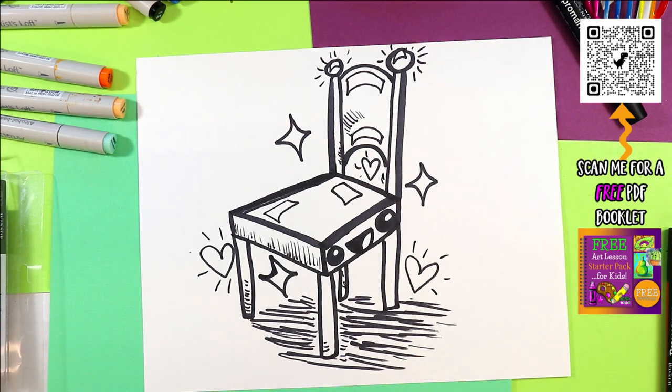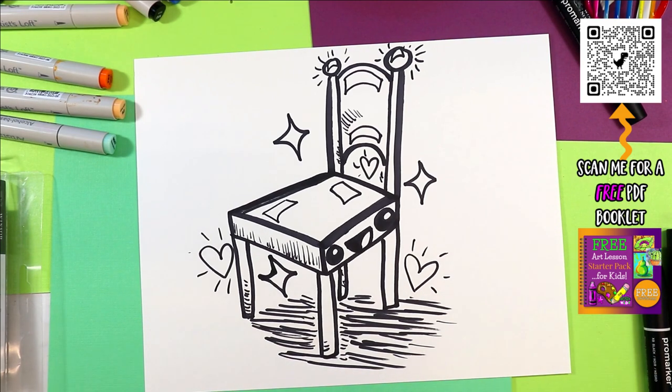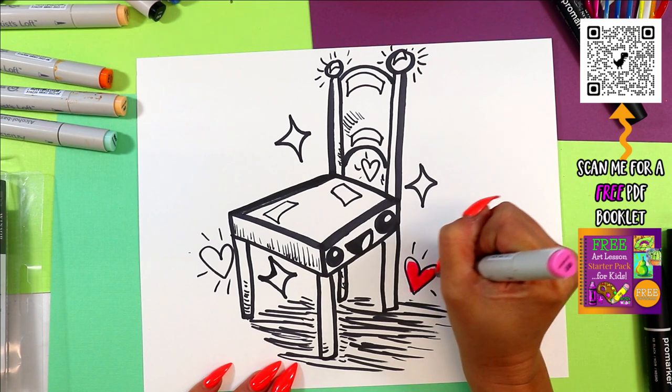Okay, there we go — charming chair! Once you're done doing the drawing part of your charming chair, take your favorite colors and go ahead and color in your most charming chair ever.